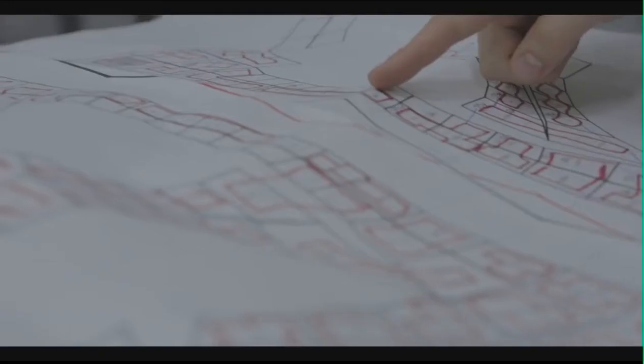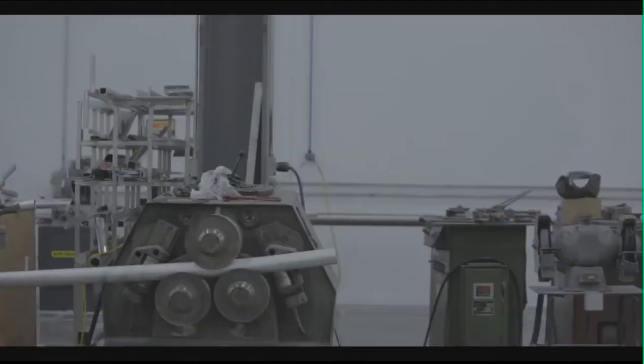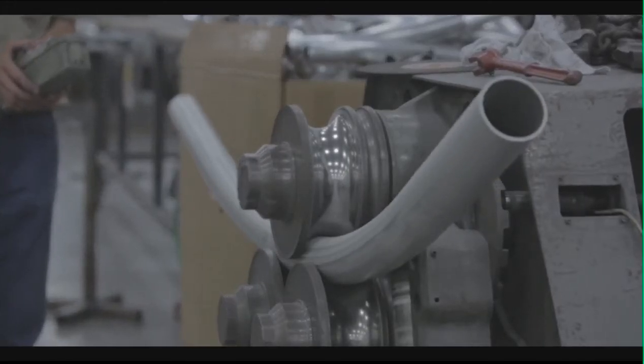The original idea was that the structure would wrap up and bundle into a little package, like a laundry hamper, and just pop open — but that would have put us well out of budget. So we ended up moving towards a CNC bent aluminum frame, which is slightly outside of the final shape it's going to take, but gets tensioned into position by the skin.